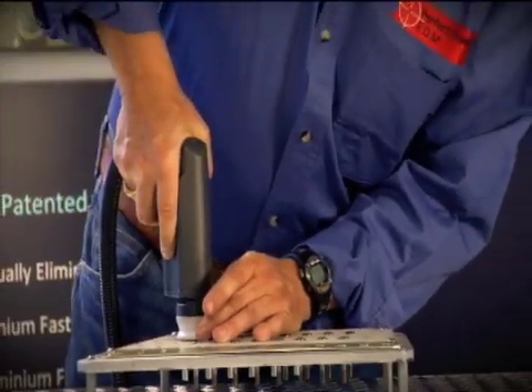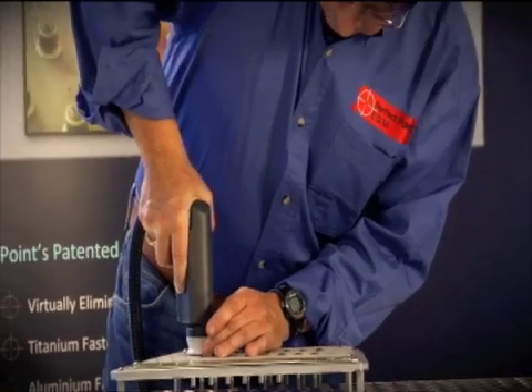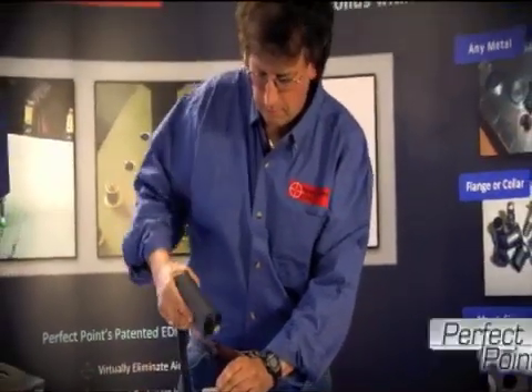Perfect Point Vice President of Product Development, Mervyn Rudgley, is responsible for the E-Drill development program.